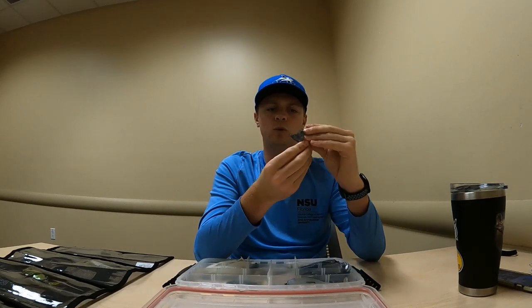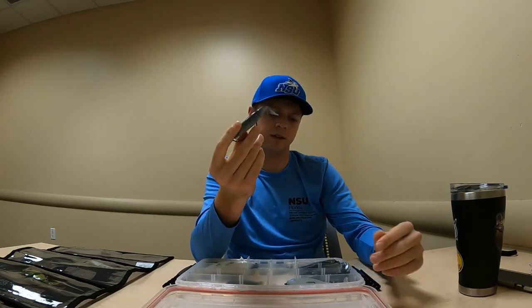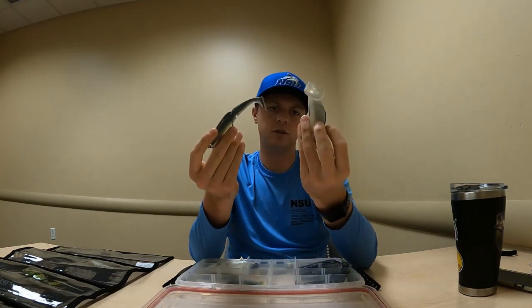It folds really easily — not quite as easily as the Death Wish swim bait, but it's still pretty soft.